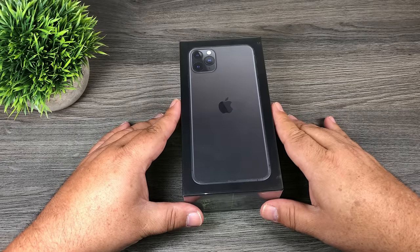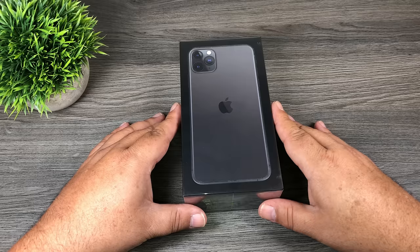G'day folks, in today's video I'm going to be unboxing the iPhone 11 Pro Max. This is the 512 gigabyte version, so let's just jump right in and get started.